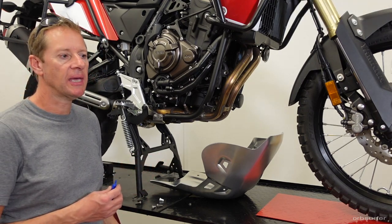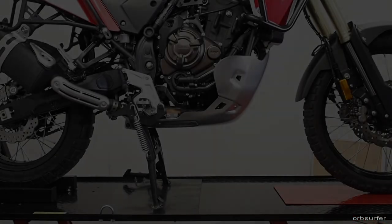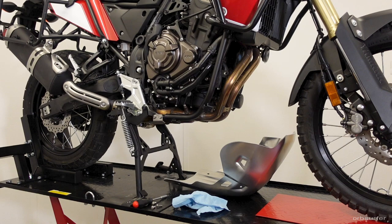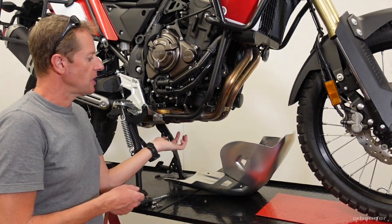If you have the original center stand, dry fit everything first, then tighten up the long 8mm bolts. After that, remove the skid plate in order to tighten the nuts on the back side of the 75mm bolts on the left-hand side of the bike, and then refit the skid plate once both brackets are mounted on both sides.